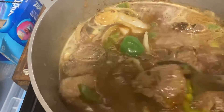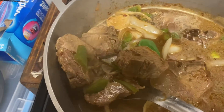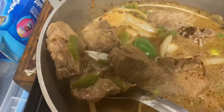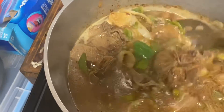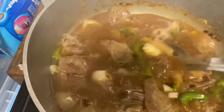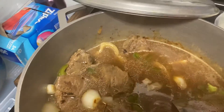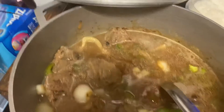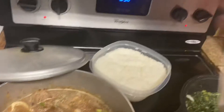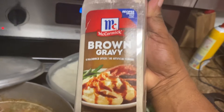Yeah, those are good lamb chops — those thick lamb chops. Got some good meat on them lamb chops. We're gonna let these cook. We're gonna let that brown a little bit more, and I'm gonna show you my brown and gravy seasoning that I use — and that would be this. That's what I use with my lamb chops.